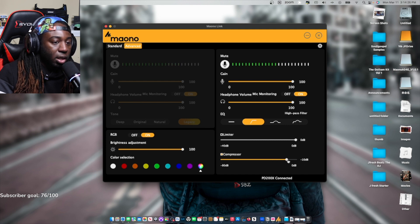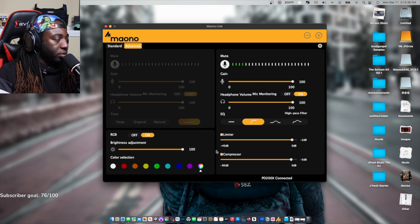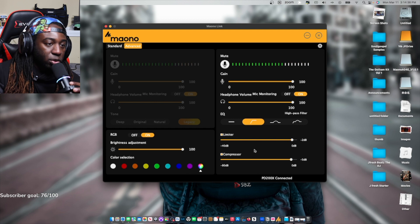Let's bring that compressor in. Let's bring the compressor to about right there, and then we're going to add a little limiter to it. That actually sounds really good to me. I like that setting.